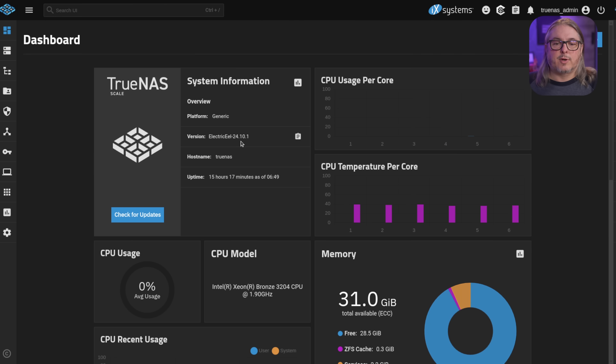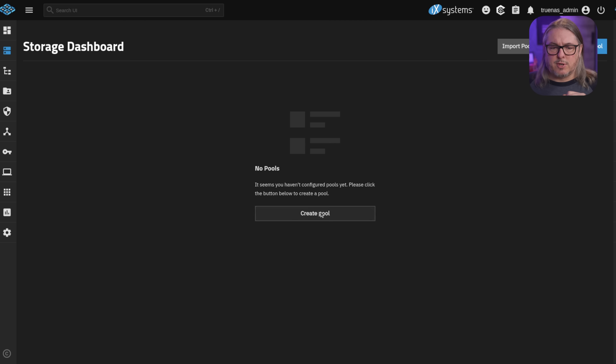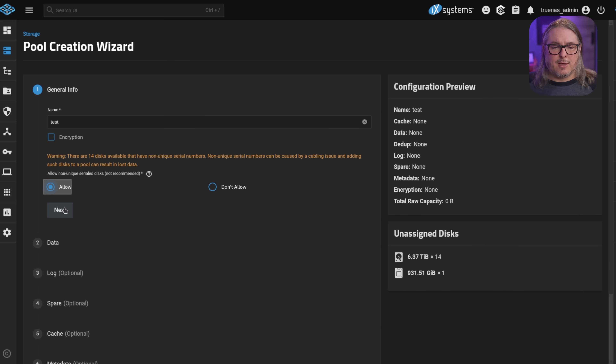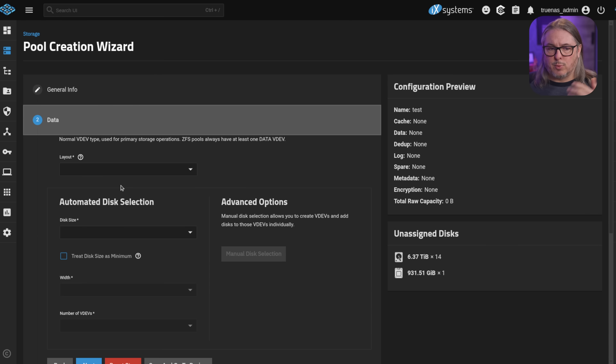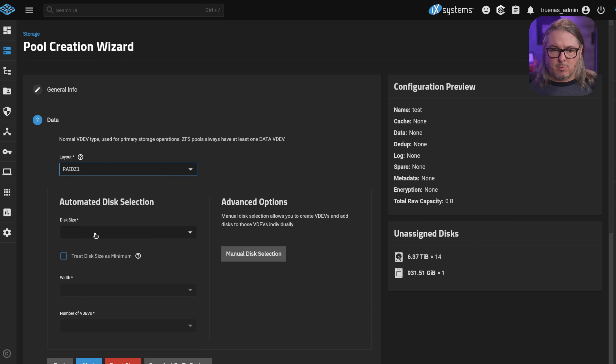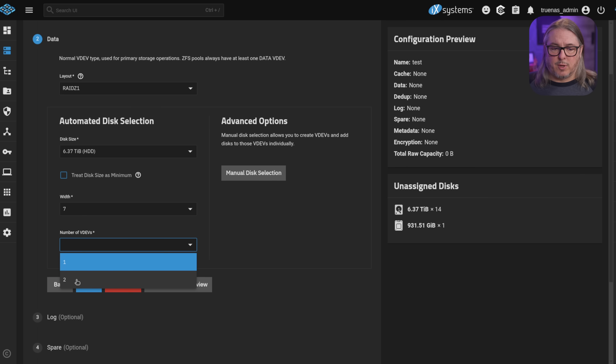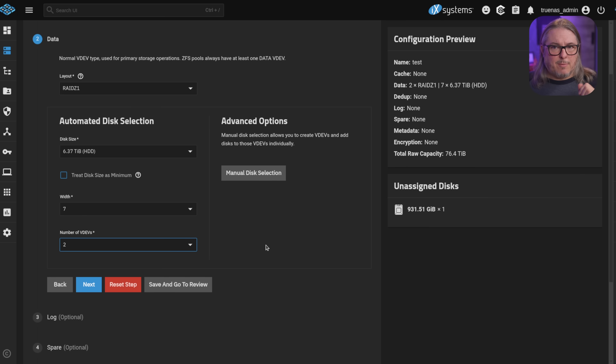This is TrueNAS SCALE Electric Eel 24.10.1, the latest version available in January 2025. Going to Storage and Create Pool — someone may want to try this but I don't recommend it. You can click Allow, set up the layout to be RAID Z1, choose the disk size, choose the width of seven drives with two V devs, and think it would work. But for some reason it errors out. The bigger problem is I don't know which drives are going into which side of which V dev — there's no logic currently in TrueNAS that would automatically do this for us. So we're going to go to creating this pool from the command line.